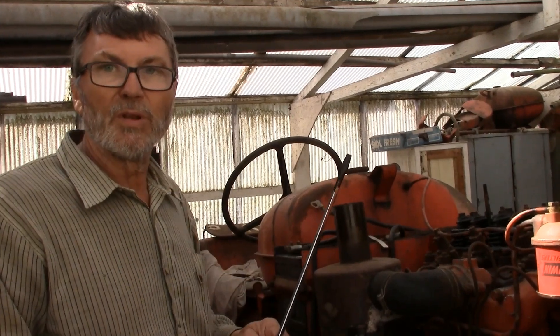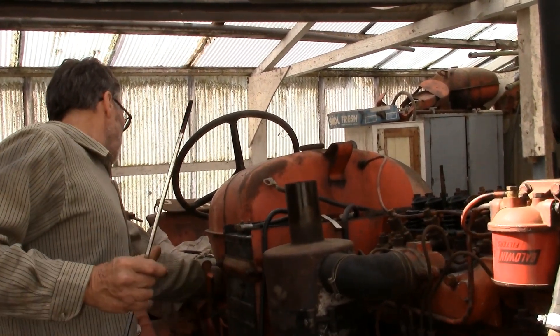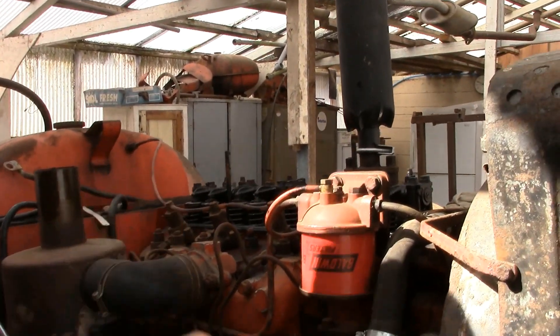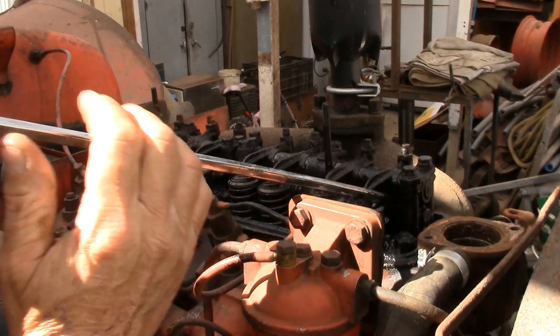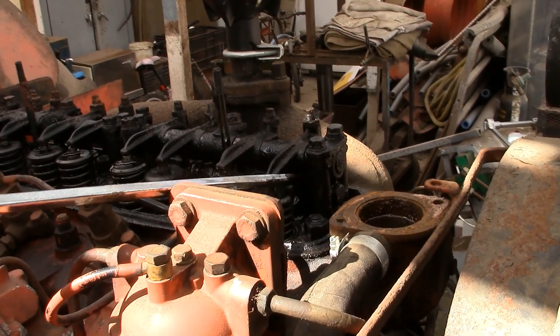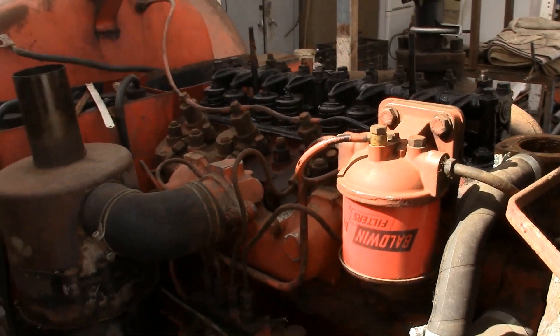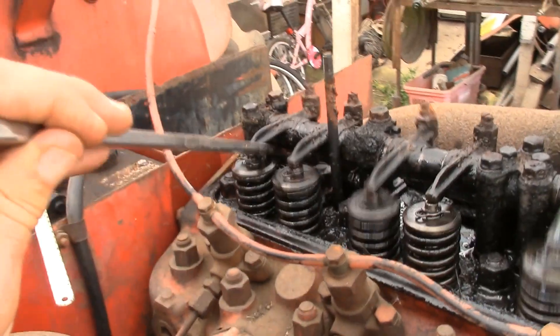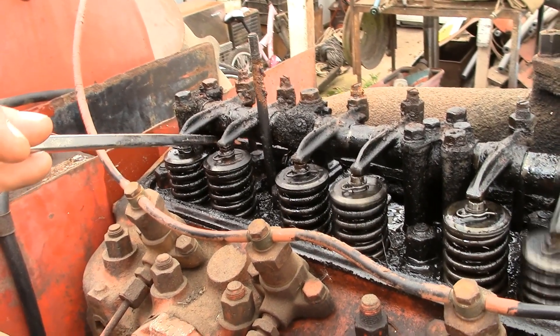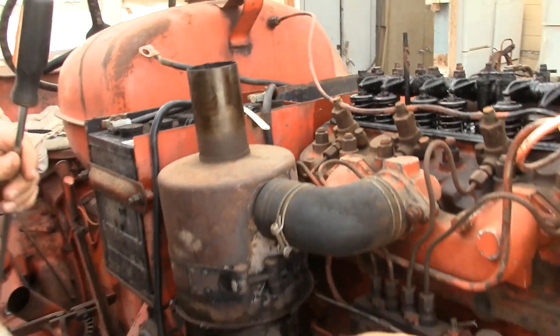I'll do one and then I'll show you the faulty one and see if you can tell the difference by the bubbles stopping and the hiss. So let's start her up again. Well there you see - when I get to cylinder number four, both the hissing out the manifold stops and the bubbles out the thermostat housing are stopped.